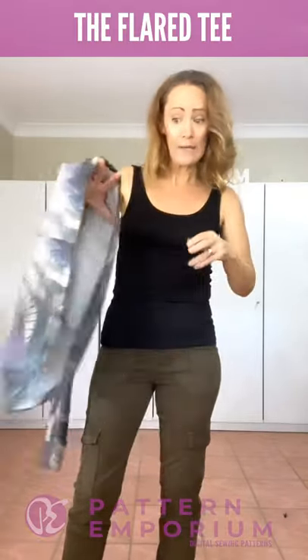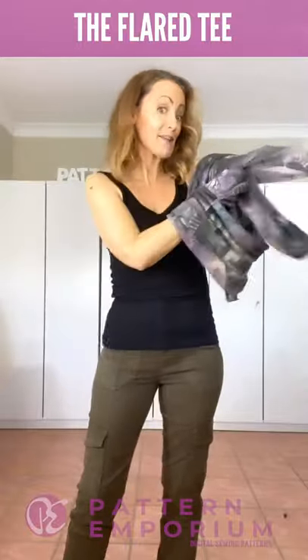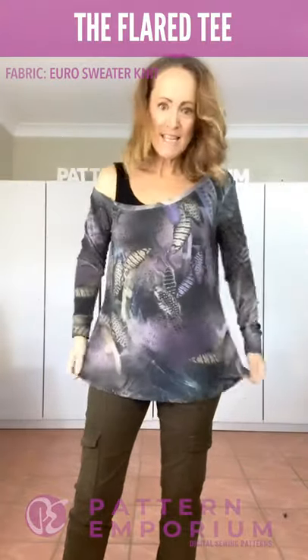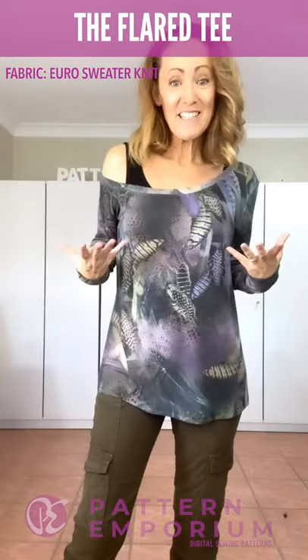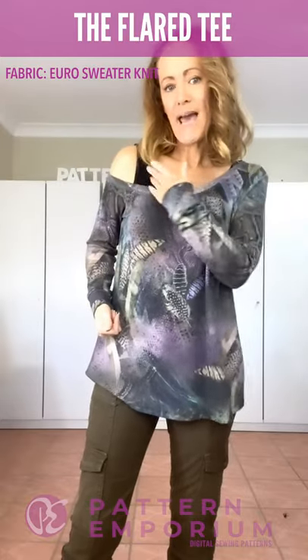Let's take a look at the flared version. In the flared version, there are two lengths — a top and a long top — but you can really choose any length you want. If you have a look in the tutorial, you'll see the finished lengths and just choose the one that suits you. It's so easy to just add along the bottom if you want a little bit more length. This is the tall top, so it's a little bit longer than the long top for us shorties. I've added the cuff and it's the sweater knit. You can see how easily it just drops on. Easy over a tank. This is a really loose sweater knit, so I would recommend making the band a little bit tighter.